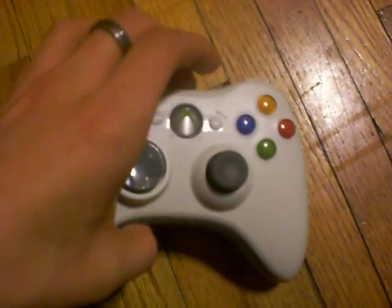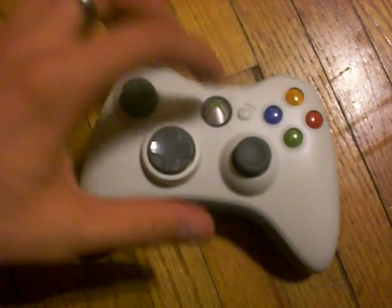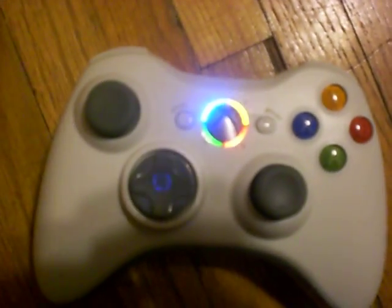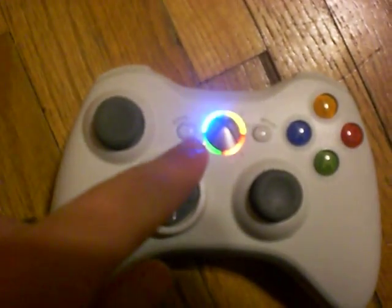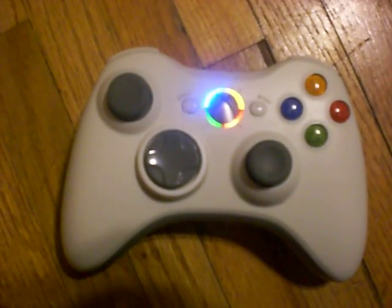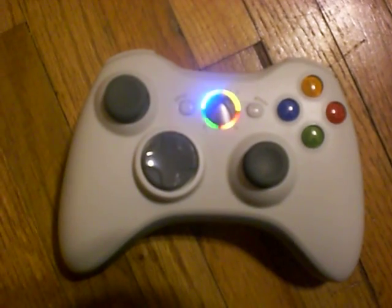I also changed the LEDs, as you can see there. I did not change the green one — I was trying to match these colors here. And that's my modded Xbox 360 controller.